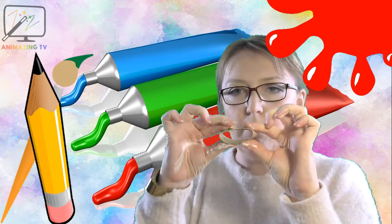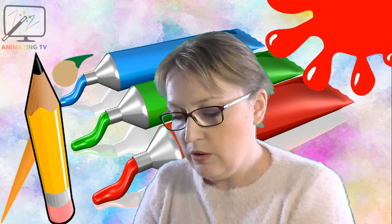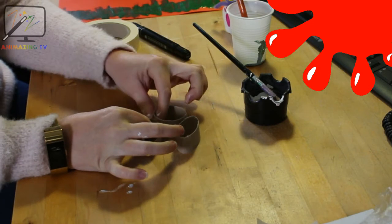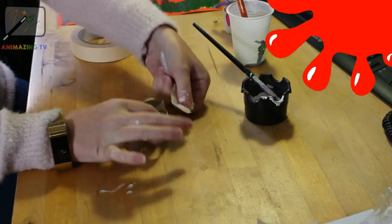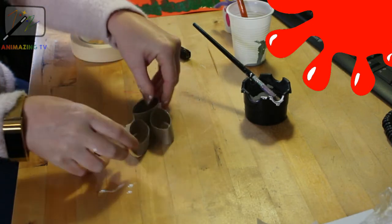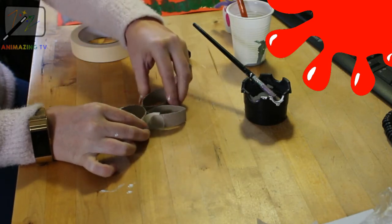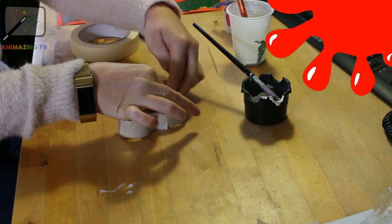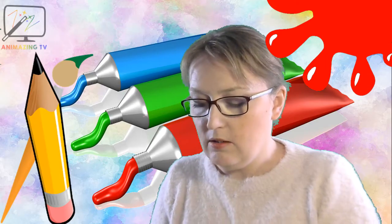Right, with two of them we need to squeeze them like this — squeeze. Then we need the round one as well, so we're going to have like this, and then you might need a grown-up to help you tape them together. I'm going to tape that together. Right, now that they're all taped together, we now have a bunny shape!